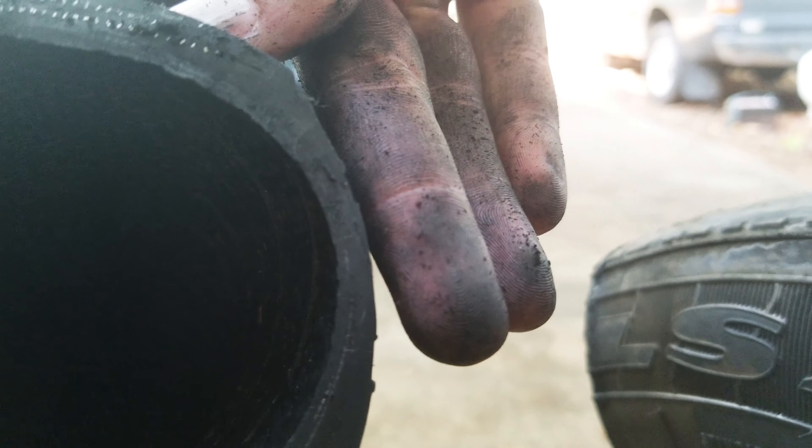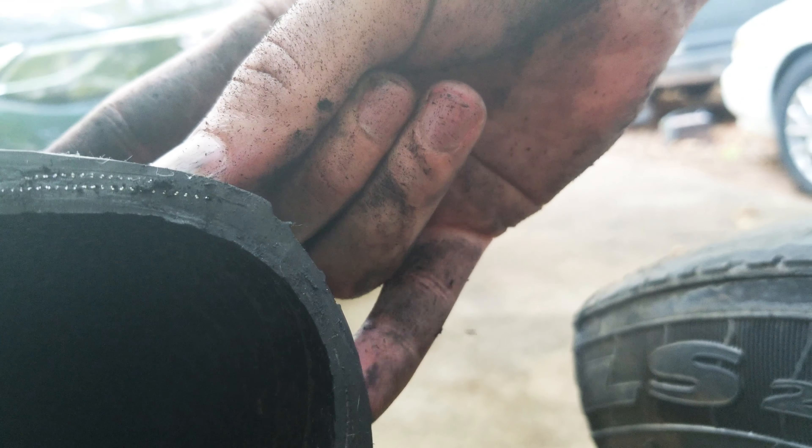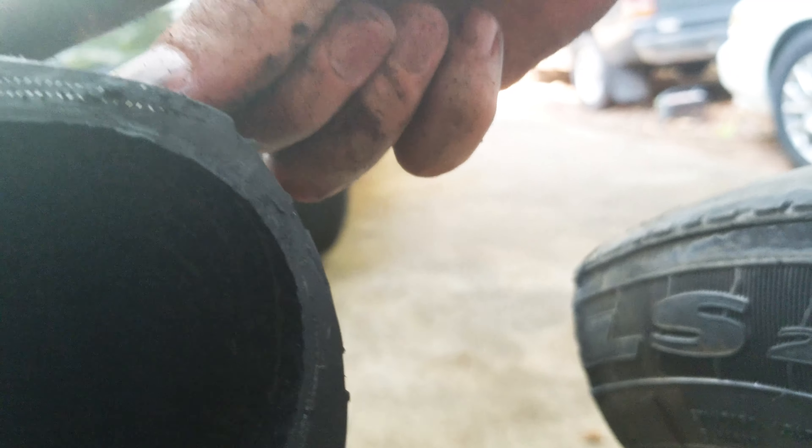Just look at it compared to my middle finger — that's a lot more narrow than any other part of the tire. That's why if you go over a pothole too hard, you can get bruises in the sidewall. It's not very thick at all. It'll bubble too.